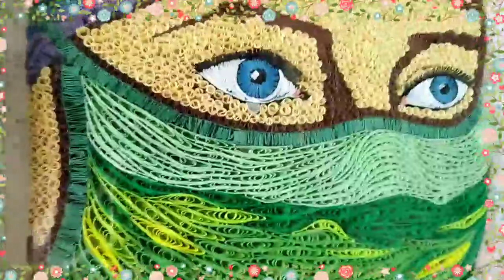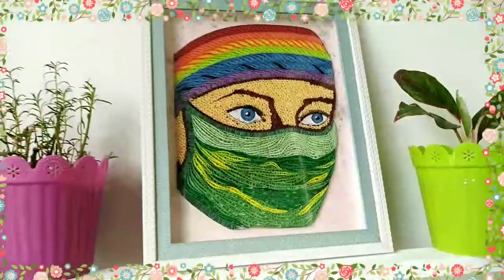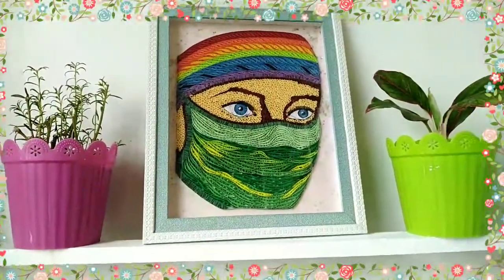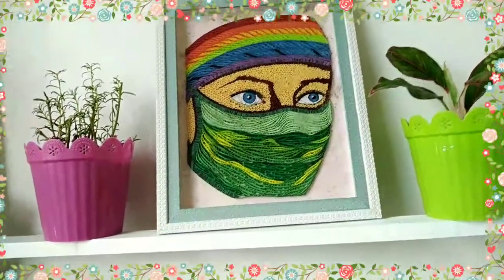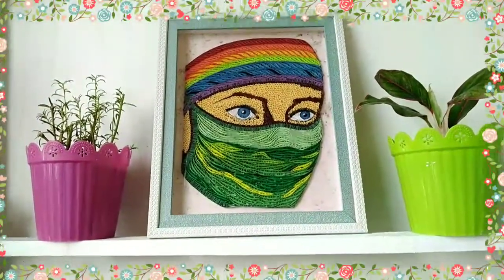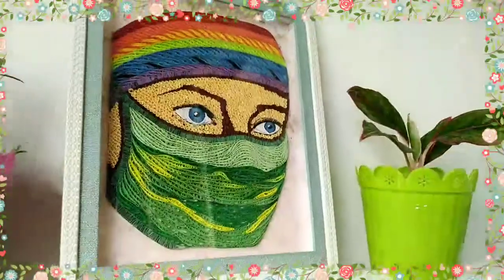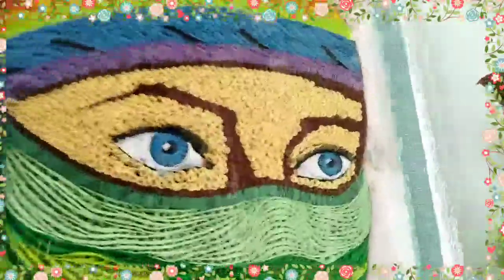Inaamag ang loob ng frame. Anong gagawin mo? In this frame, makikita nyo na maganda siya sa panlabas pero bulok sa kalooban. Diba? Taming ganyan na tao ngayon, hindi mo alam. Akala mo lang maganda sa panlabas pero yun pala masama pala yung kanyang pag-uugali or yung kanyang iniisi para sa kapwa.